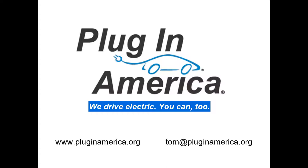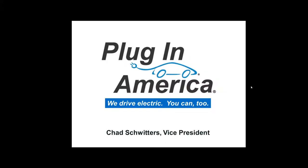That concludes my talk about Level 1 charging and municipal Level 2 charging. Our next presenter is Chad Schwitters, Vice President of PluginAmerica. He's a former mobile software executive and technology evangelist. He and his wife both drive electric vehicles powered by wind, and they also have a plug-in hybrid their college-age children share. He has taken a 3,000-mile trip in an electric vehicle and, like Tom, has helped install charging infrastructure.